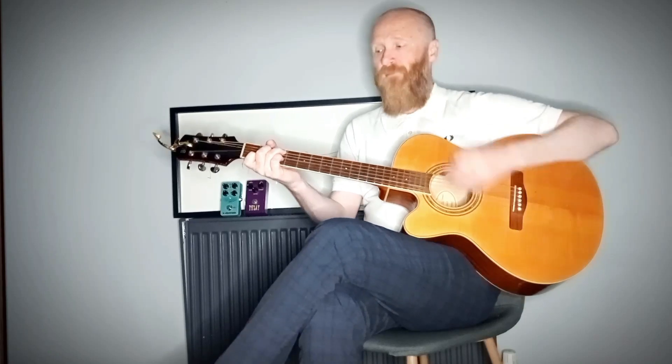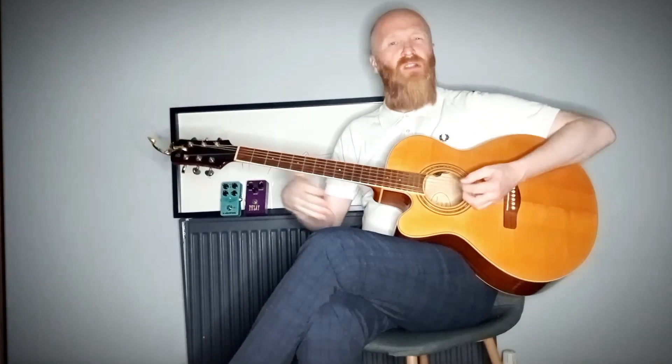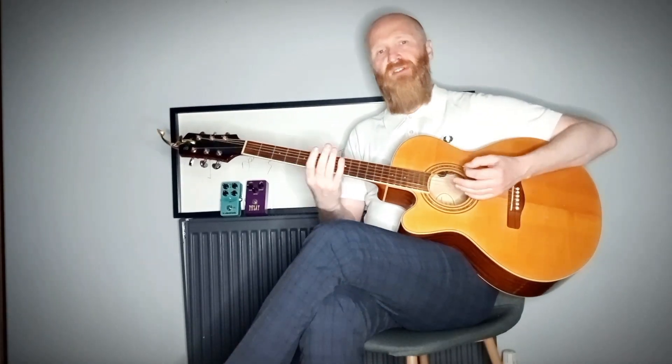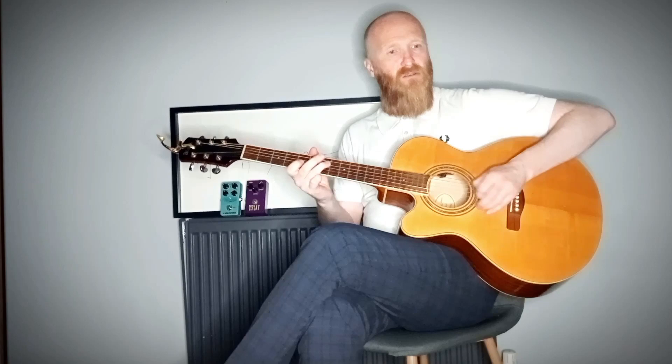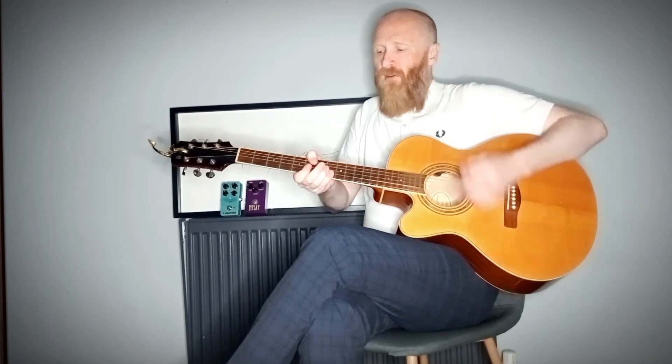So then you jam over the top of it using the scales that I'm going to demonstrate. It's a very simple exercise. So let me start with a C major scale.